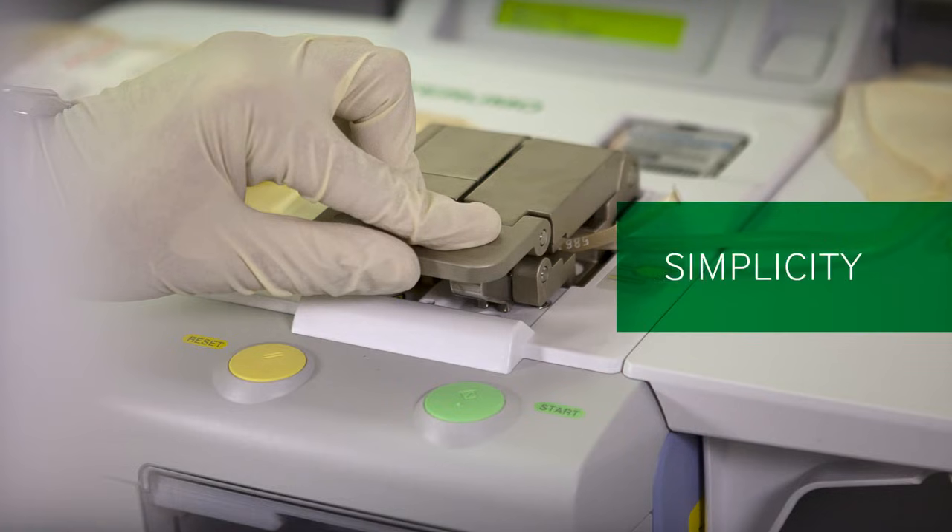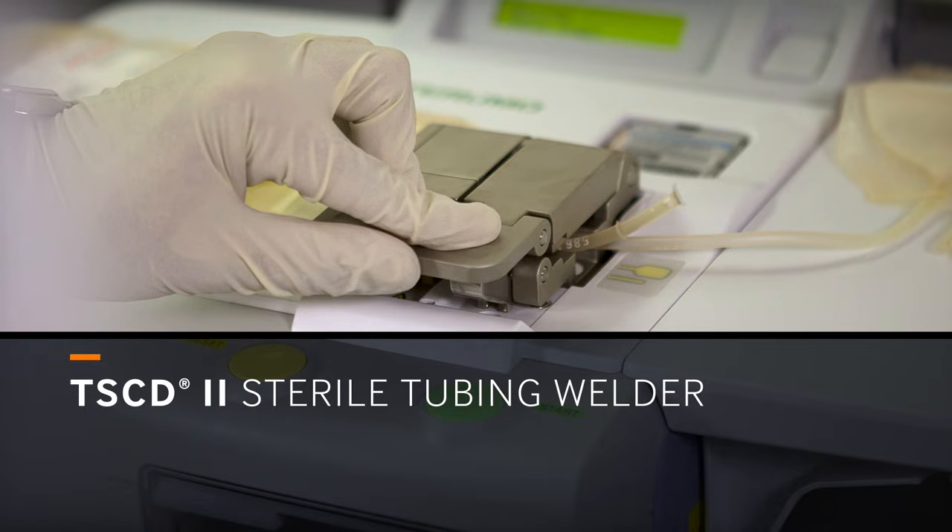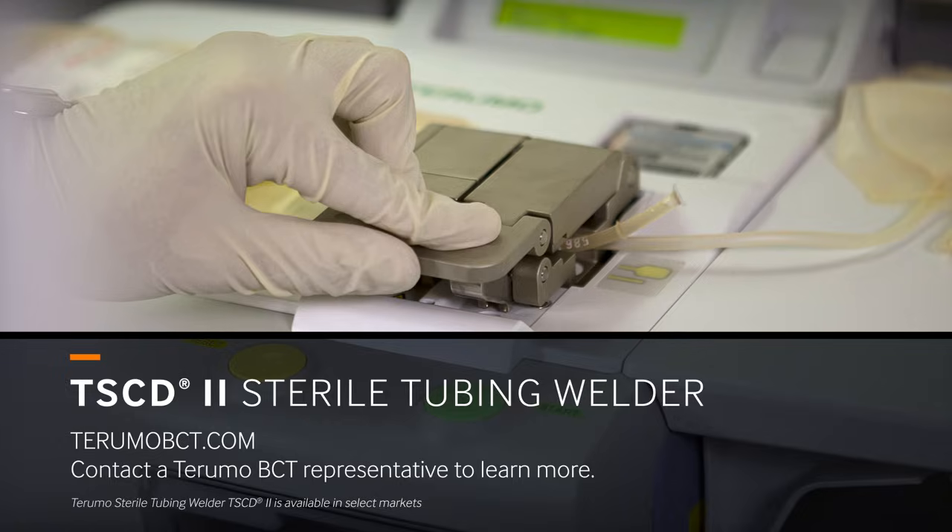Versatility, simplicity, and sterility make the TS-CD2 welder the ideal choice for a wide range of lab applications. Contact the Terumo BCT representative to learn more.